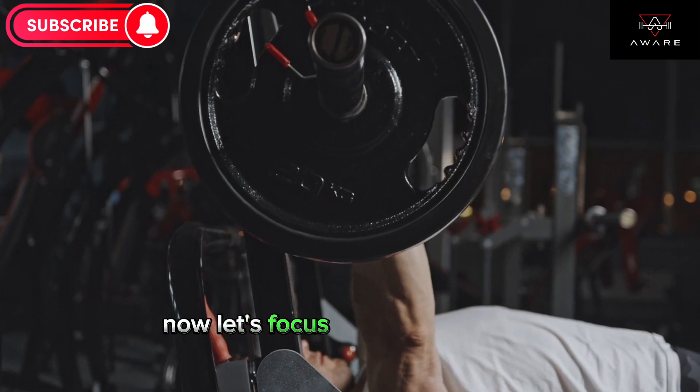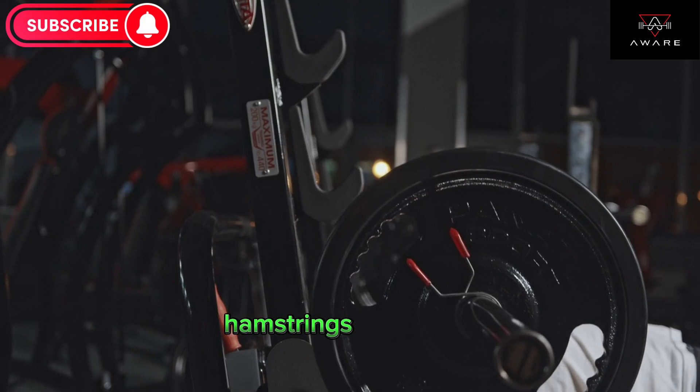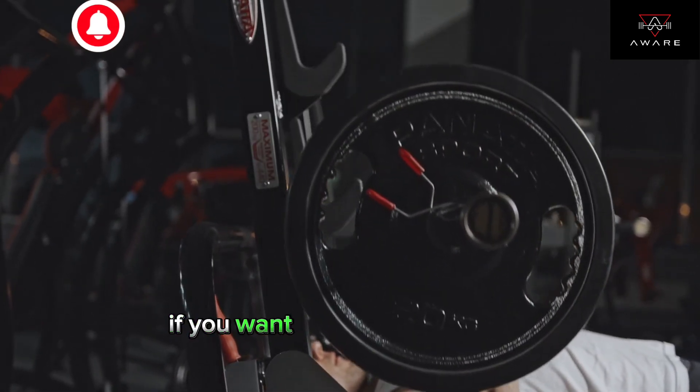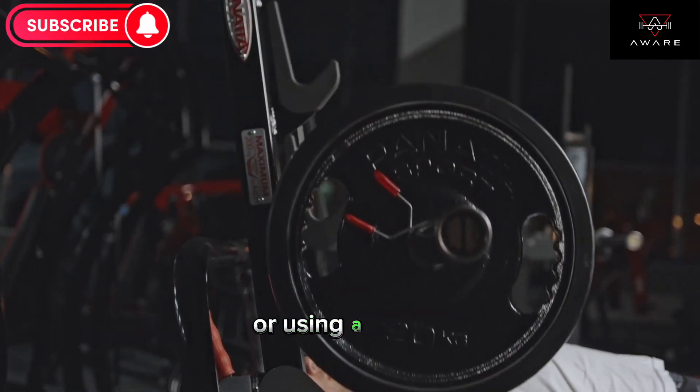Now let's focus on the lower body. Squats are a great exercise to target your quads, hamstrings, and glutes. Aim for three sets of 10 to 12 reps. If you want to challenge yourself, you can add some weight by holding dumbbells or using a barbell.